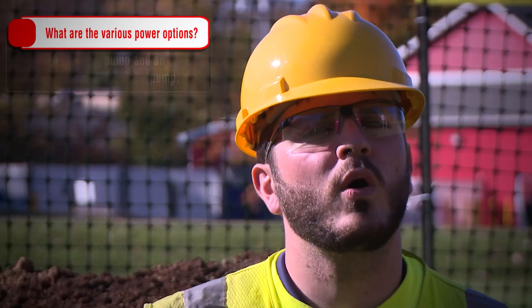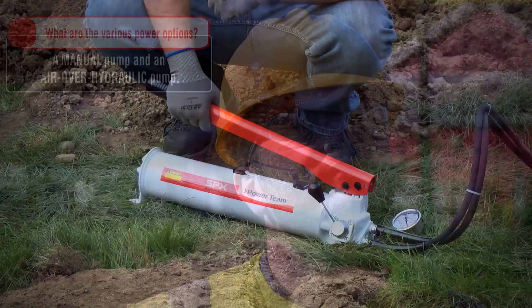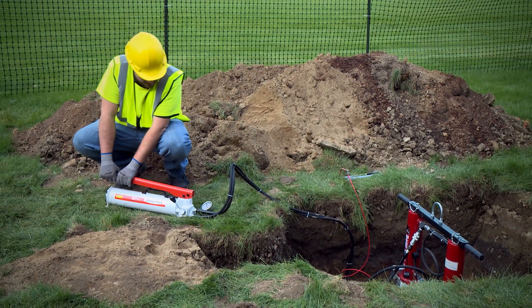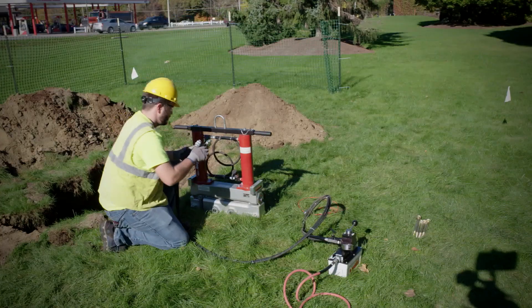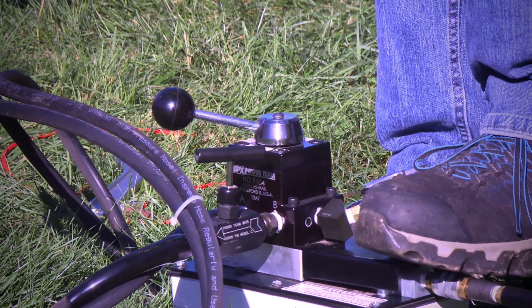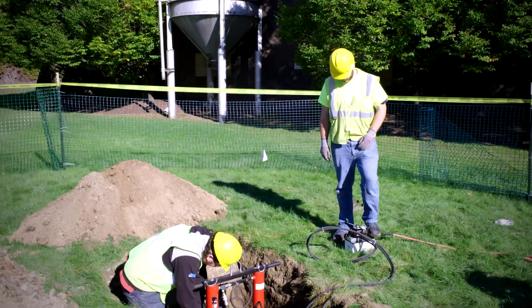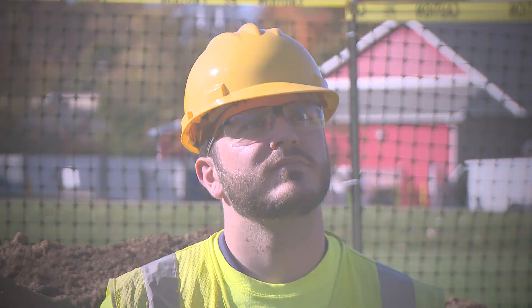What are the various options to power this tool? We have two hydraulic pump options: a manual one and an air-over-hydraulic version. The manual pump requires more physical labor. The air-over-hydraulic pump — you hook up an air compressor and it actuates the cylinders by the click of a button. The manual pump is more portable, especially if you don't have an air compressor on site.